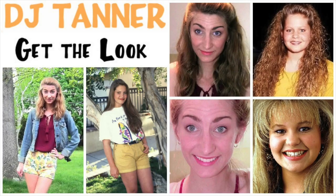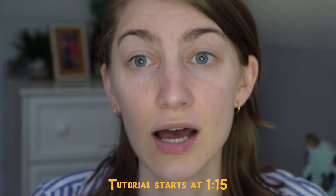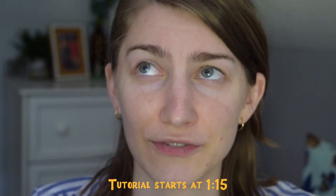I did a DJ Tanner get-the-look a couple of years ago and it was really bad and poorly made. That one was for teen DJ Tanner and this is going to be adult DJ Tanner Fuller. I found a couple of pictures to go off of — it's hard to see her eye makeup because Candace Cameron Bure has hooded eyes, and her brows are a bit lower than mine so I don't really look like her. This isn't going to be identical; I'm not trying to do a carbon-copy thing, just a general makeup look.